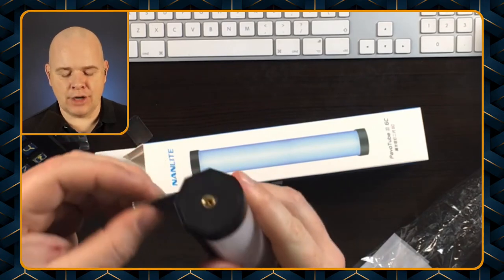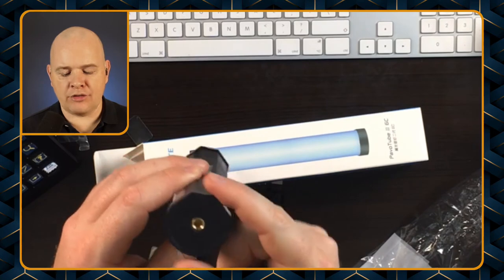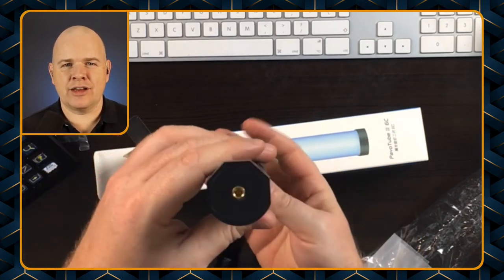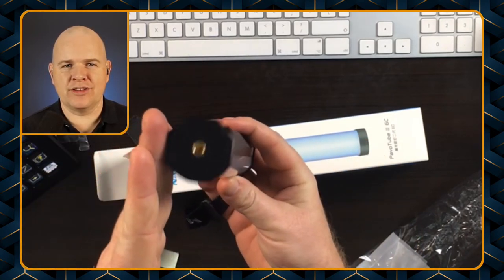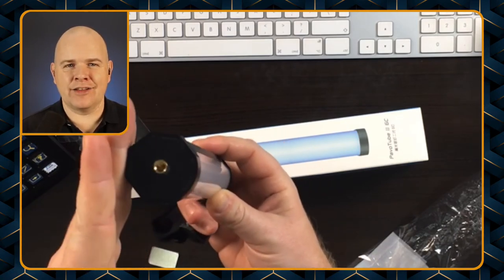So then you can just attach this to random places as you see fit. But the beauty of it being sort of three-sided is that if you are on a wall and you want it to shine up at the back wall, for example, then you can angle it slightly like that.